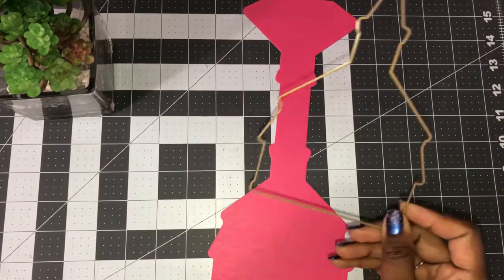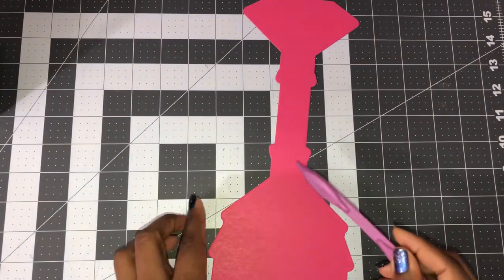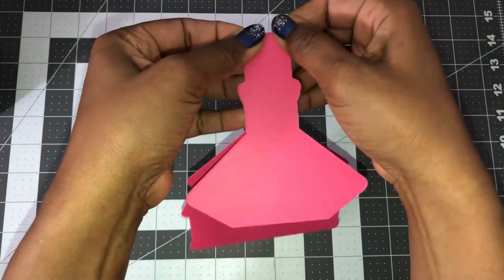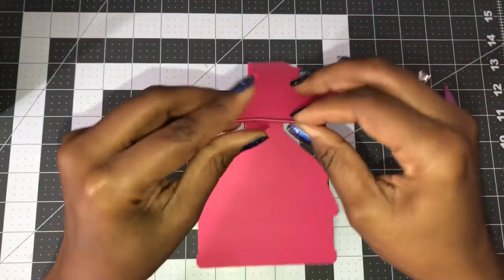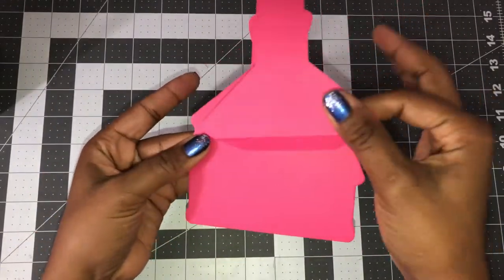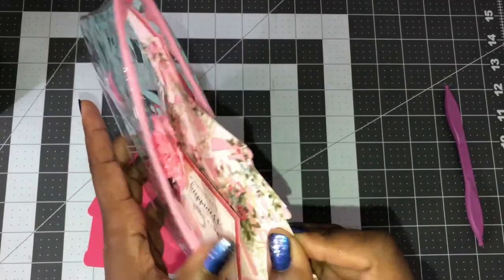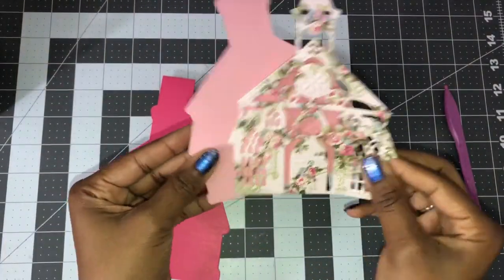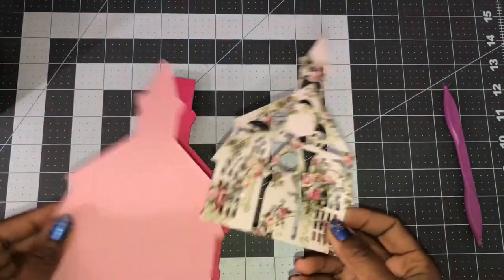Your shadow layer is originally to go behind your die cut layer. Once you have your cut, you're going to get two score lines. You'll have one here — fold that towards you — and then another one here, which is to adhere your card. I already have mine cut out. We will go to our shadow layer and our die cut layer. I have the shadow layer and I have the die cut layer.